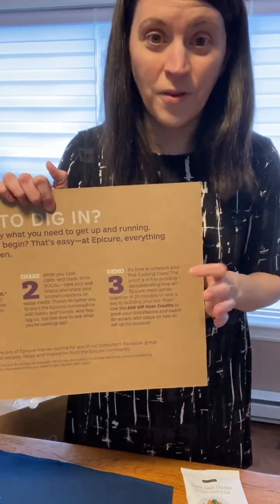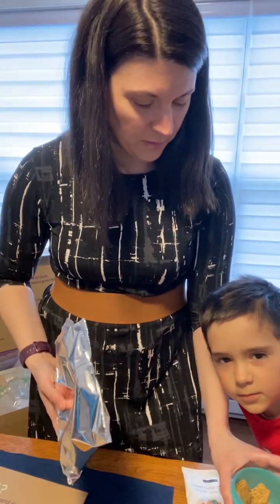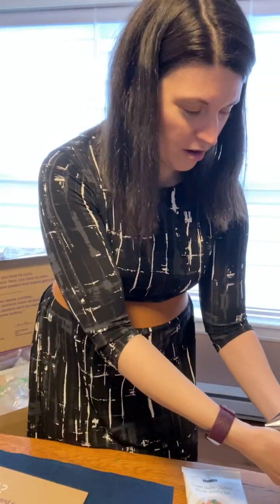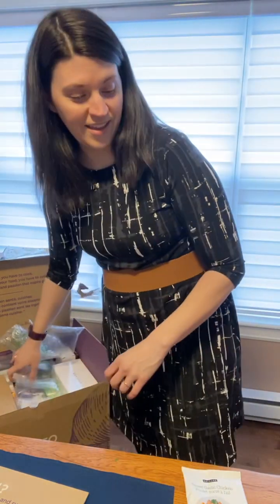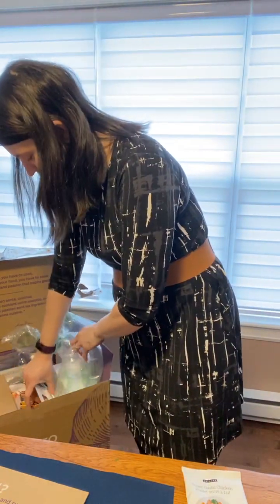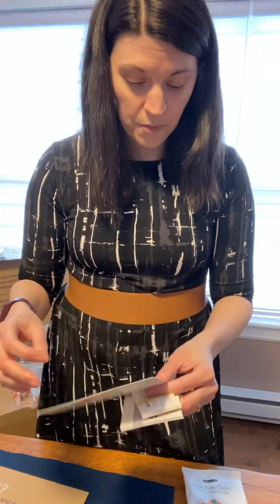I decided to share as well. So demo what you're eating — my son wants some crackers right now! So there are a couple of neat items that come in the box.